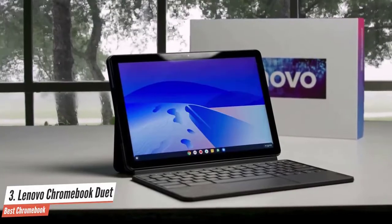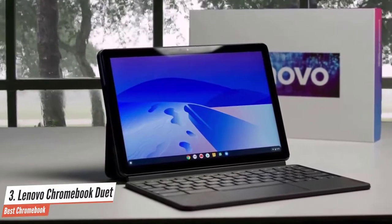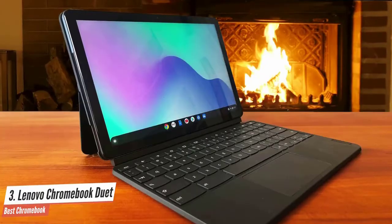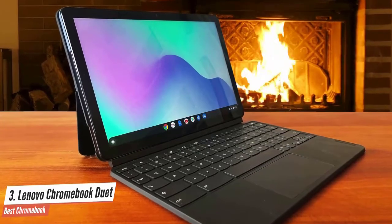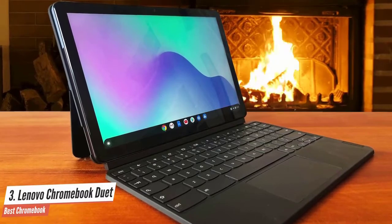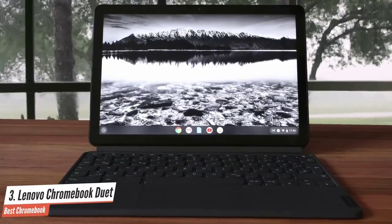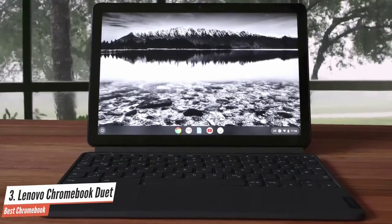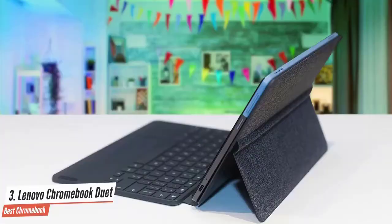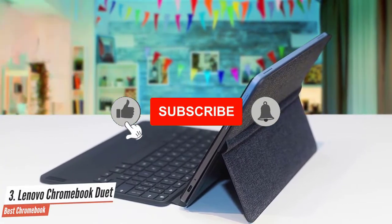Lenovo has certainly cut some corners to shave the Chromebook Duet down to that price point, and since I'm employed as a professional griper, gripe I shall. But at the end of the day, they feel like cut corners, not like major missteps that significantly hamper the device. After several days using the Duet as my primary driver, I feel comfortable saying it feels much more like a Surface Go with some concessions than it does an ultra-budget PC. You might be disappointed if you're looking for a two-in-one with plenty of ports, but the Chromebook Duet packs the internals to make up for it.